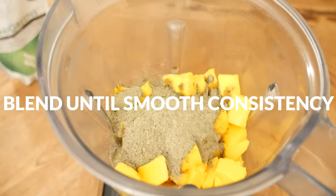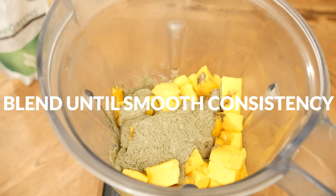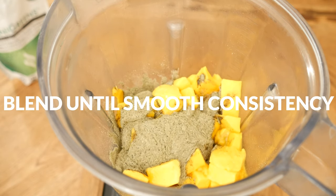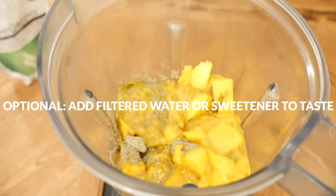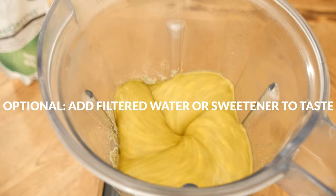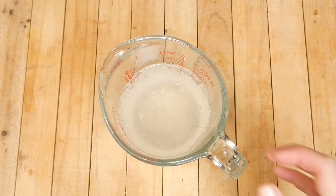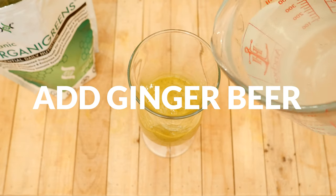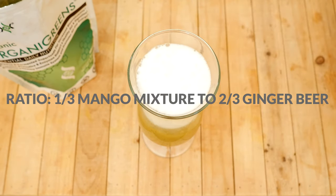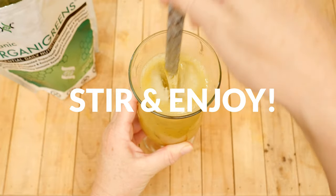Blend everything up until you reach a nice, smooth, even consistency. Depending on the ripeness and sweetness of your mangoes, you may need to add in one to two tablespoons of filtered water or your desired sweetener. When you are ready to serve, pour your mango mixture over ice and then add in your ginger beer. The ratio I'm using is about one-third mango mixture to two-thirds ginger beer. Stir everything together and now it is ready to enjoy.